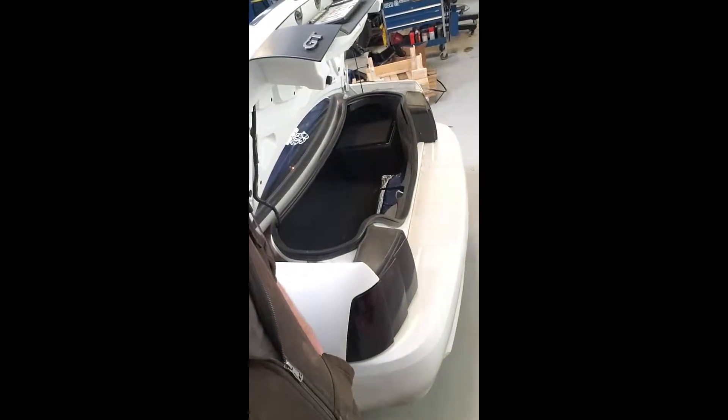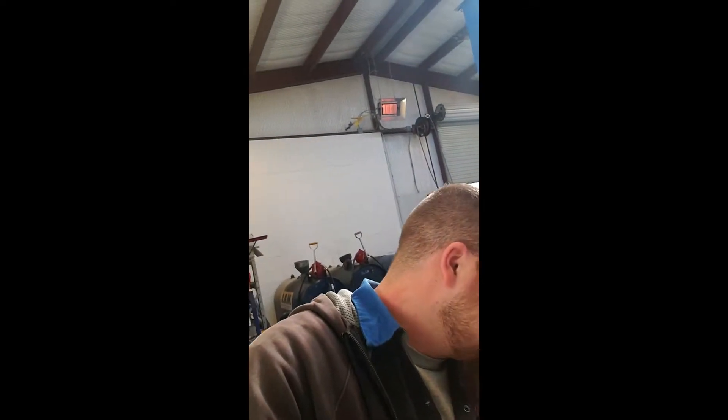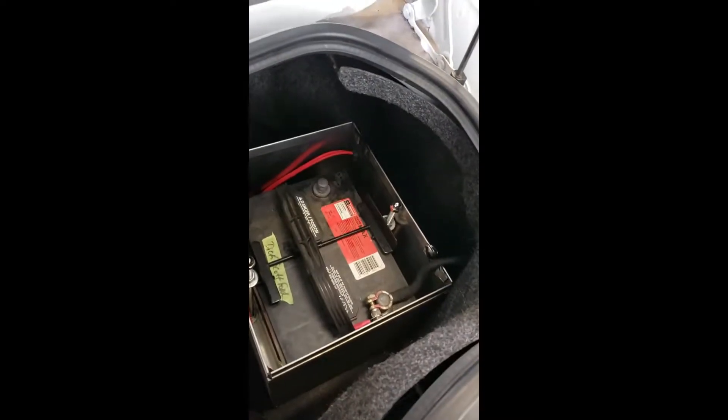First step: disconnect the battery, which in my car is in the trunk. I'm gonna get that disconnected — I think it's just a 10 millimeter. I don't have factory cable ends, so I think it would be a 10 or an 8 if you did. Get that disconnected and then we'll come back. Battery cable's off — used negative or positive, doesn't matter, just take one of the sides off.